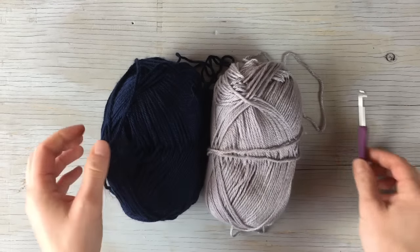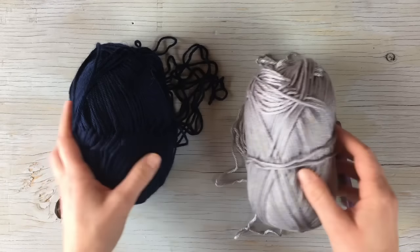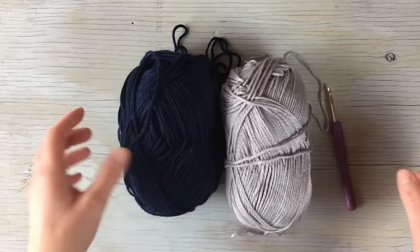I do tend to crochet loose, and you do want it loose on this project. If you have a nice loose band then it will be nice and stretchy.